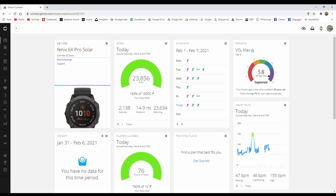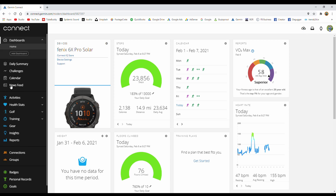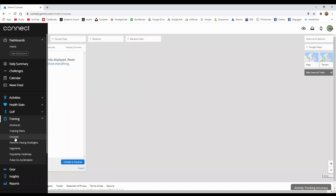The first thing you need to do is open up the Garmin Connect website and log in. Once you are there on your home screen, go to the left-hand menu, down to Training, and then to Courses. Nice and simple.